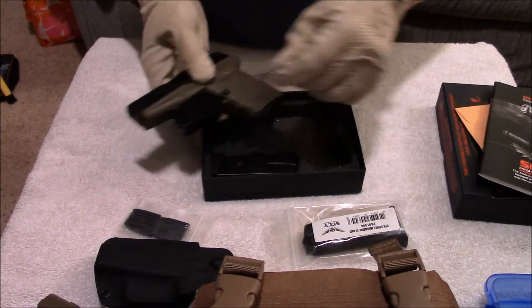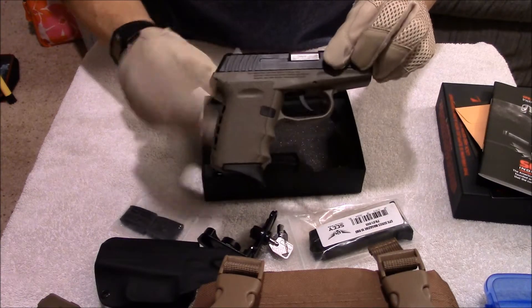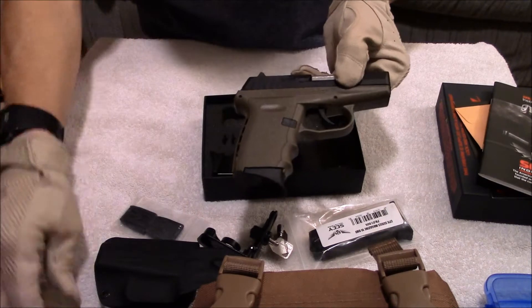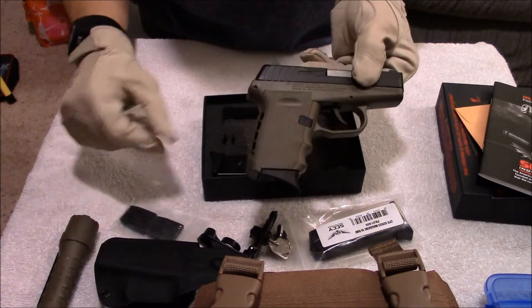It comes with two mags, and the gun I got in flat dark earth. Flat dark earth actually matches my Streamlight Polytac pretty well, and it matches my Magpul furniture on my AR as well.